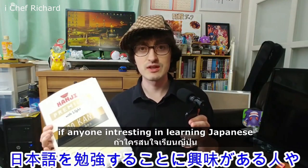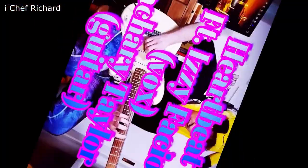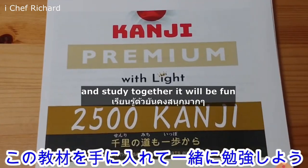If anyone's interested in learning Japanese and studying together, it'll be fun.